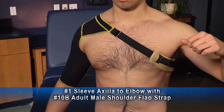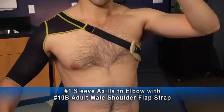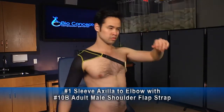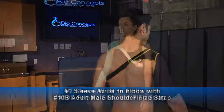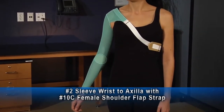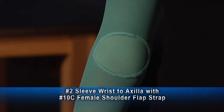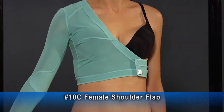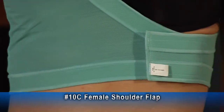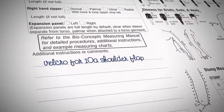This number one sleeve axilla to elbow with number 10B shoulder flap strap for an adult male has an adjustable strap around the torso, and the foam piece protects the skin from the strap itself and helps keep the sleeve in place. This female shoulder flap with sleeve to axilla pressure garment is shown here with an optional anterior elbow insert to prevent the irritation that can occur with bunching of the fabric in the elbow crease. This sleeve to axilla has a female shoulder flap, an adjustable velcro and expansion panel extending down the side of the shoulder flap. If these or any other options are desired, they must be specified on the measurement chart.